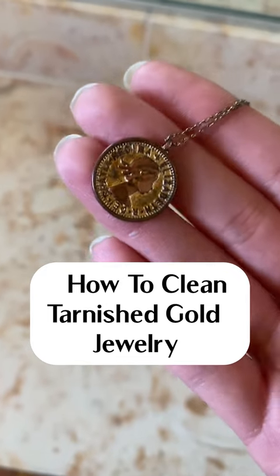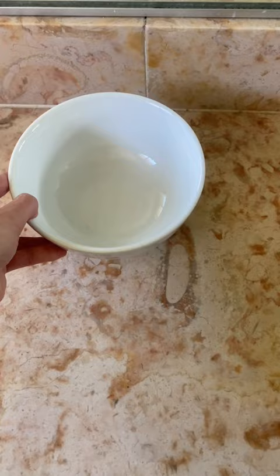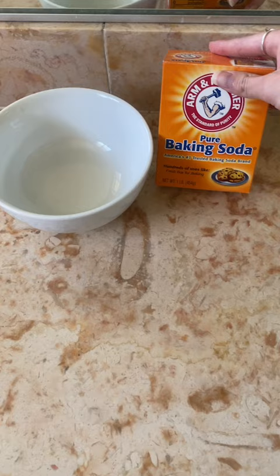Here's how to easily clean your tarnished gold jewelry. First, grab your piece of jewelry. All you'll need for this is a bowl, baking soda, salt, aluminum foil, and hot water.